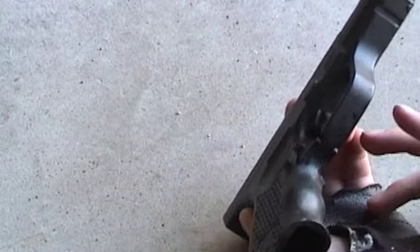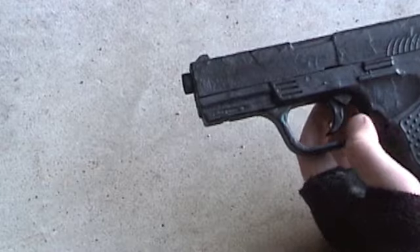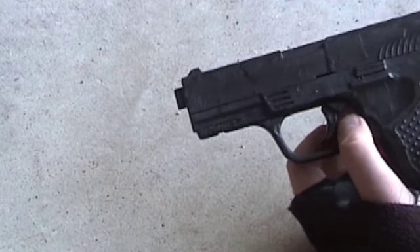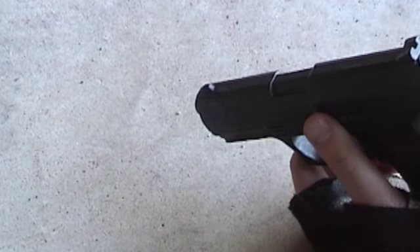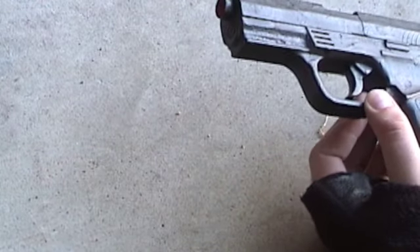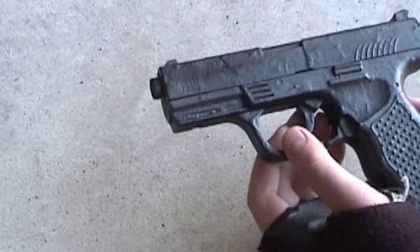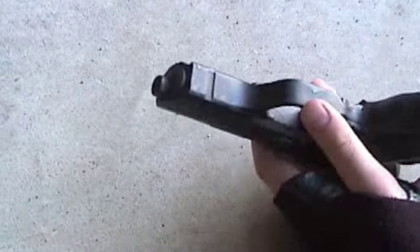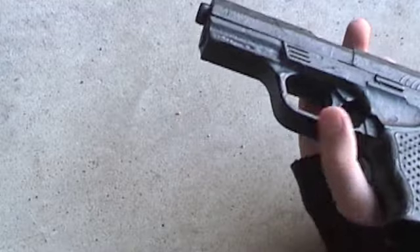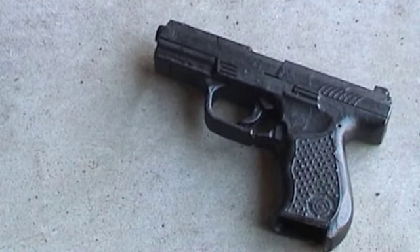That's pretty much all this is. This was my first gun when I first started playing airsoft. It was a good gun back then, but now it's not great anymore. I haven't used it in a while. It's better than some other terrible guns — it's got good accuracy for a gun I thought would be pretty terrible.